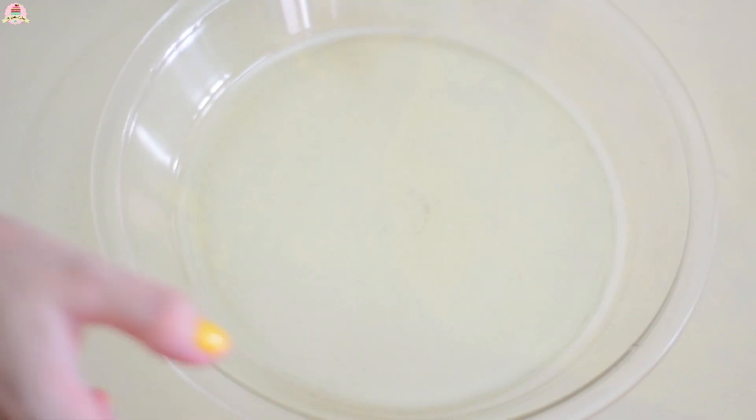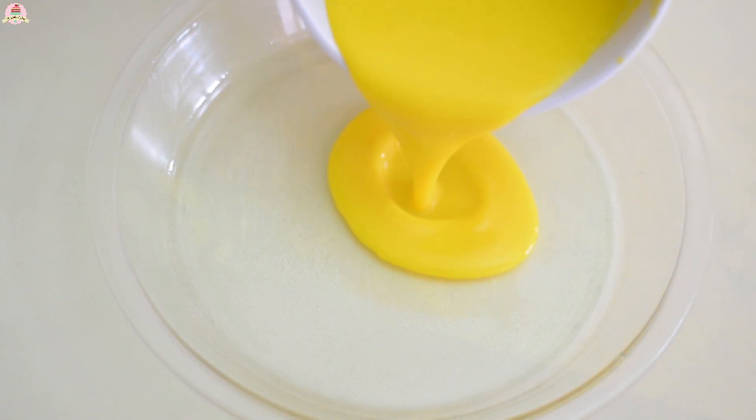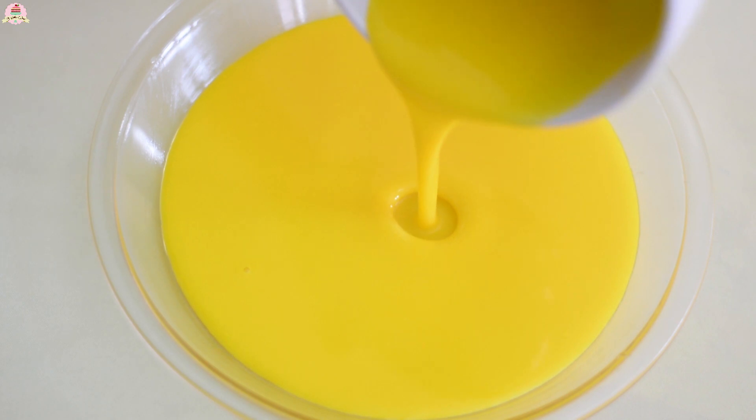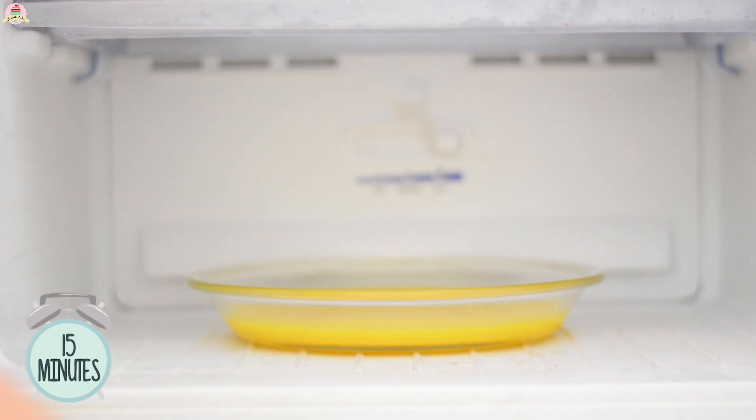Get a glass pan out and add a little bit of oil. Add the jelly mixture and place this into the freezer for about 15 minutes — don't go over that time.